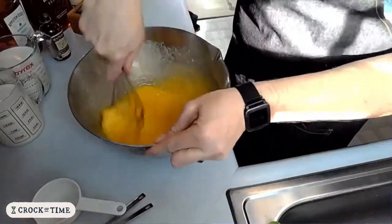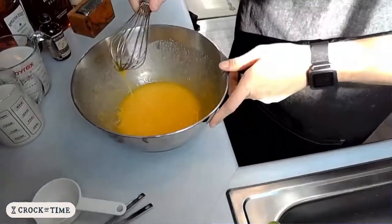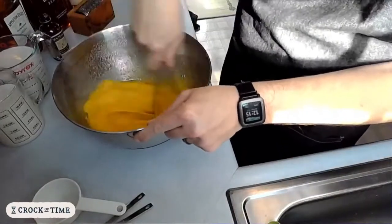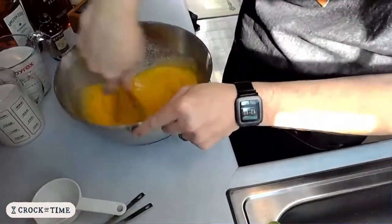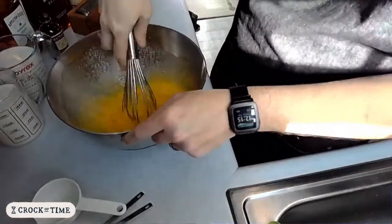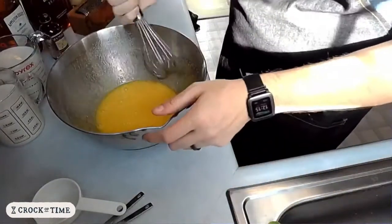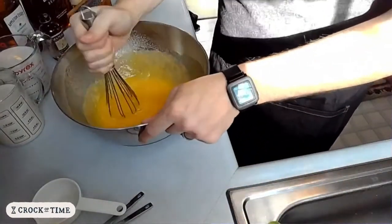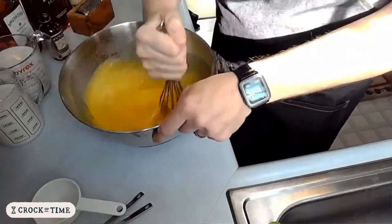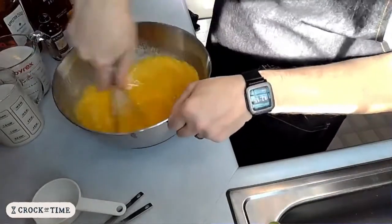Use a stand mixer for this part — it's great. Stand mixers are great, or a hand whisk works too. I'm really just looking for this to be incorporated together and not super grainy. It is going to sit for about a month, so it's not super important that you have lovely ribbons or anything like that. We're not baking.